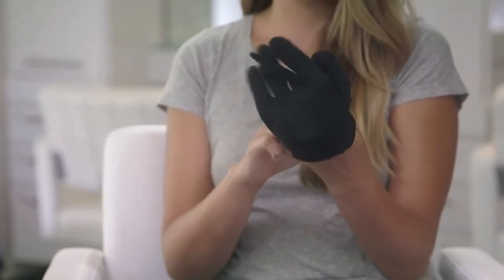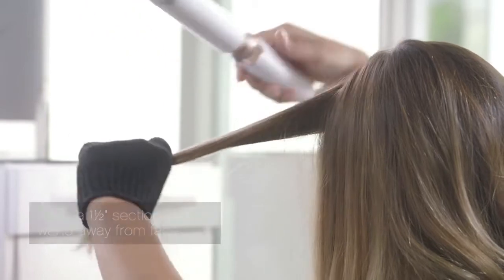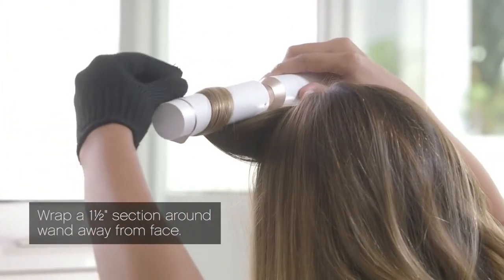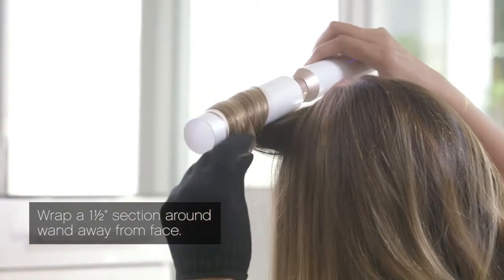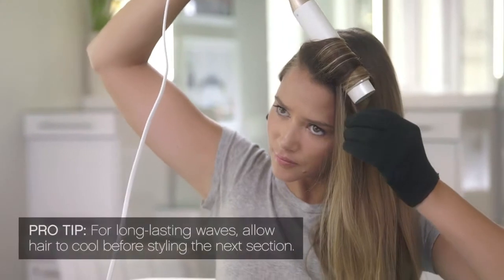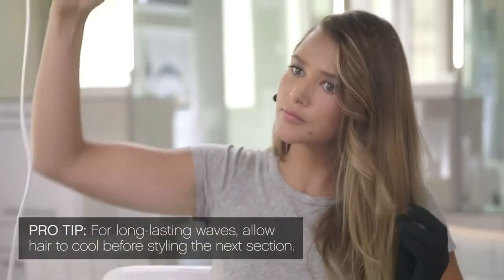To begin styling the left section, put the heat resistant glove on your left hand. Take a one and a half inch section and wrap it around the wand from roots to ends. Hold for a few seconds then release. Very gently place the wave down and allow it to cool for a few seconds. This will help your style last longer.